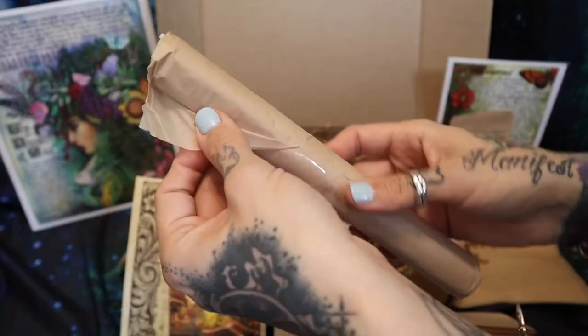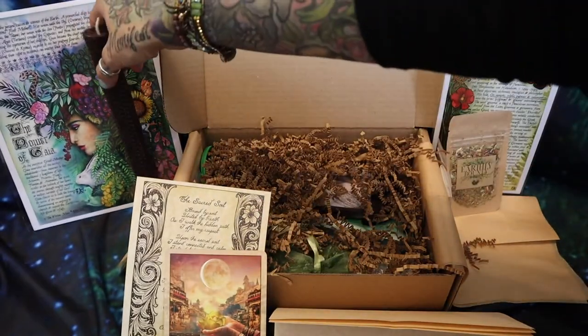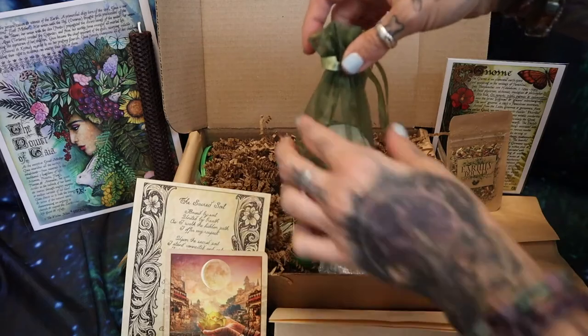This is this month's candle — a very appropriate earth-toned color.